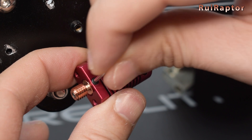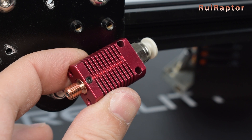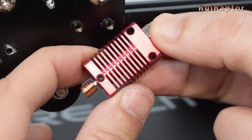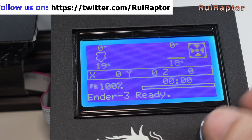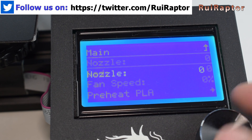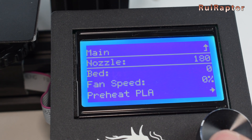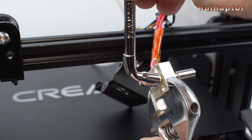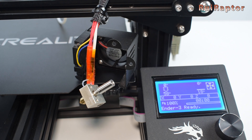Take your Allen key and turn the set screw just a bit to secure the heat break — don't fully tighten it just yet. Get a wrench and use it to hold the heat block. Then turn the printer on and raise the nozzle temperature up to 180 degrees C. Once the nozzle reaches that temperature, carefully loosen the nozzle. For safety purposes, let the heat block cool down before proceeding to the next step.